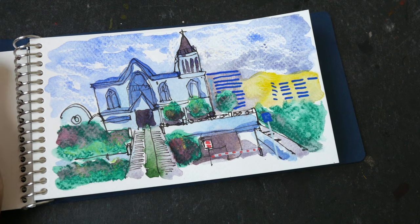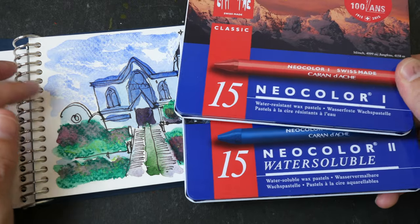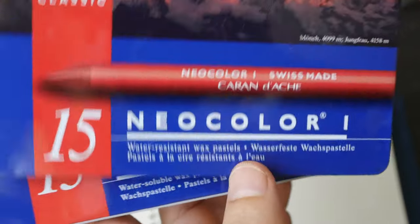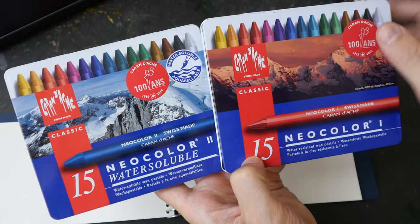Hey everyone, in this video I'm going to show you how I made a mess out of this sketch using the new color pastels. This is water soluble and the other one is water resistant — both are made by Karen Dutch.